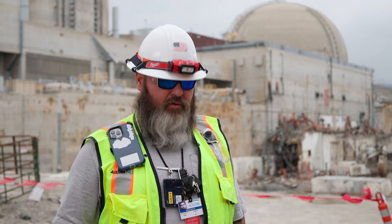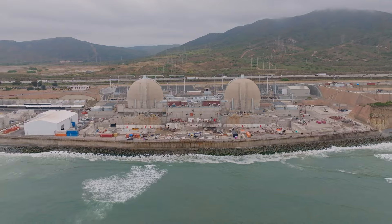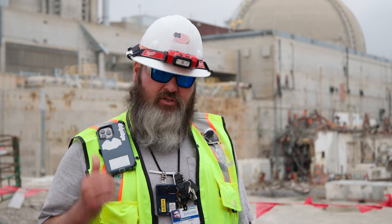My name is Paul Garcia. I'm the general foreman for the SDS project here at Sanofre. Basically, we're decommissioning units two and three, as you see behind us.